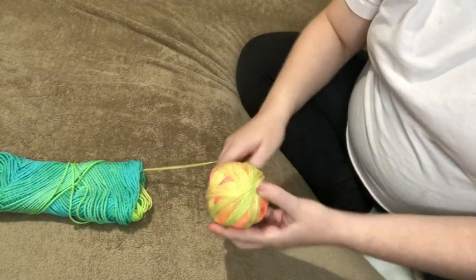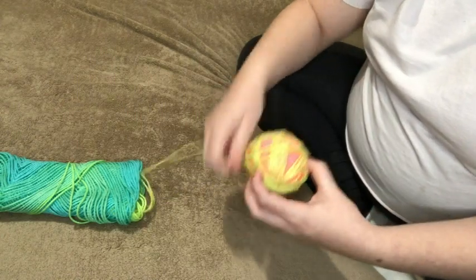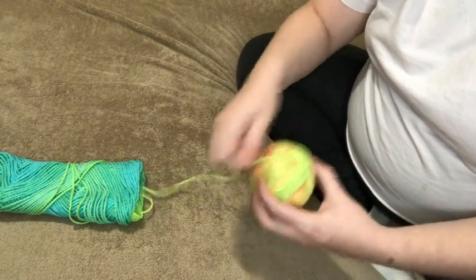You can see with the different colors that I'm making like stripes kind of. And then I will just keep on going until the whole skein is used up.